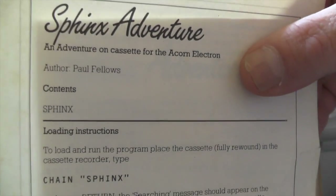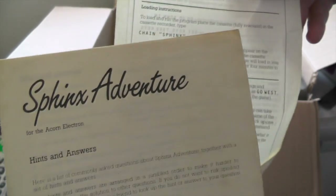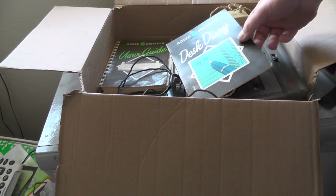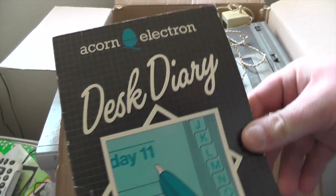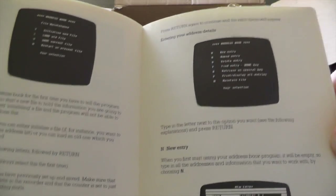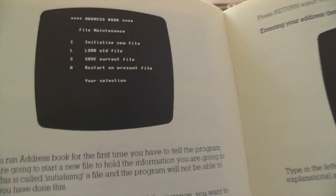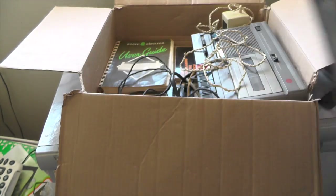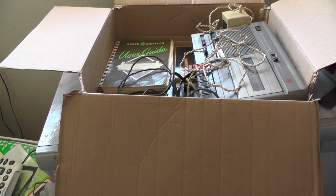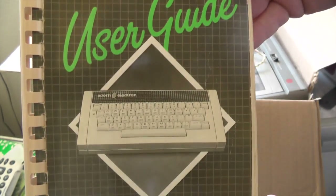The Sphinx Adventure — author Paul Fellows. Good on you, Paul Fellows, if you see this video I'm going to be playing your game! There's some more stuff in there for the Sphinx Adventure. We have instructions for the Desk Diary, loading programs and that sort of stuff. There's some screenshots back in the day — no capture card rubbish, no sir. So that's the Desk Diary from Acorn. We've got the user manual — user guide for the Acorn Electron.